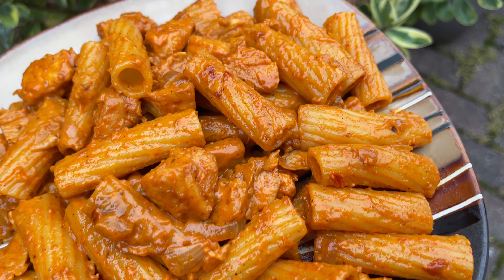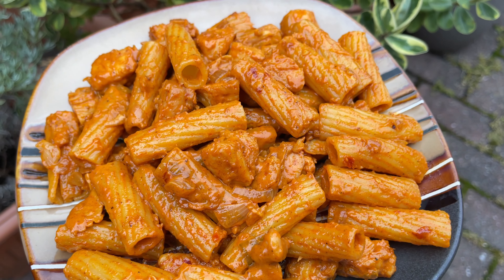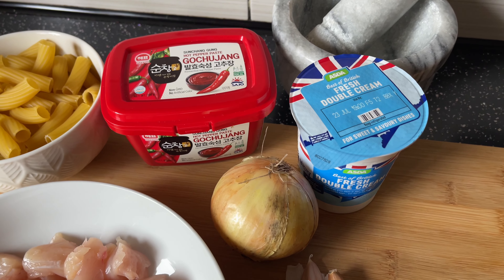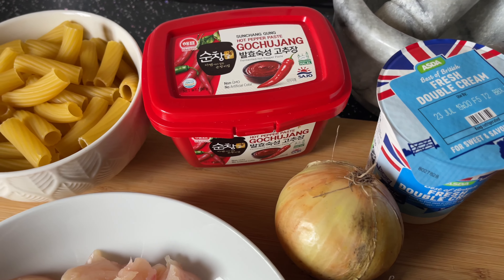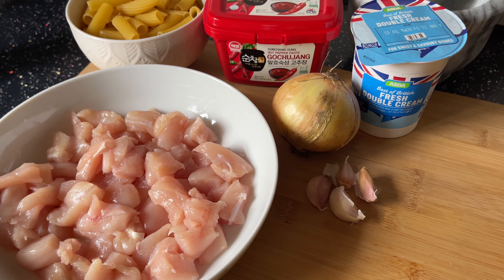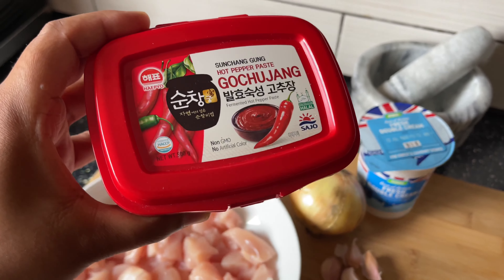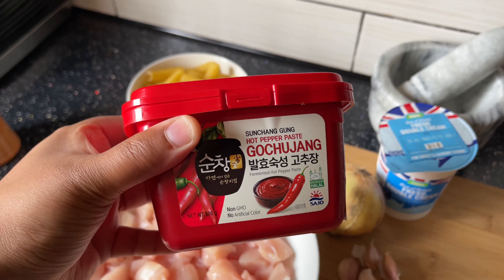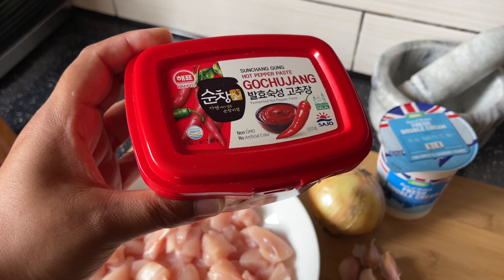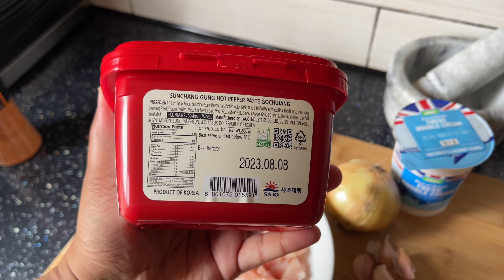Here's how I make my gochujang chicken pasta. If you've never heard of gochujang before, it's basically a red chili paste that is somewhat sweet, savory, and also kind of spicy. It's perfect with a number of different types of dishes. The gochujang I'll be using is halal — I found it on a website and I'll add the link in the caption. I also found it at a very reasonable price.